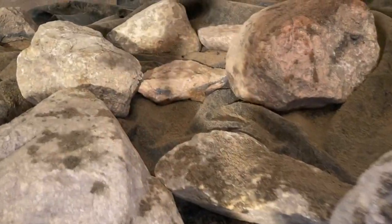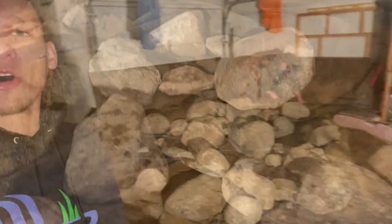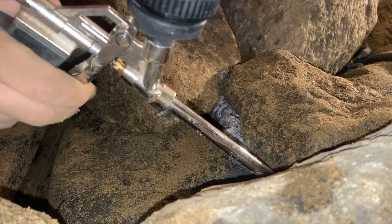Alright guys, we have reached the halfway mark. Perry's over here doing a little bit of grade work for me. I got to get in there and foam it. We turned it on — it's pretty sweet.